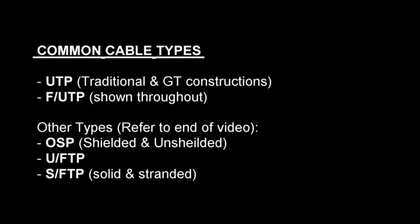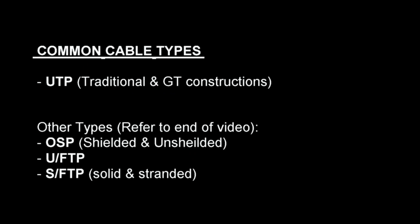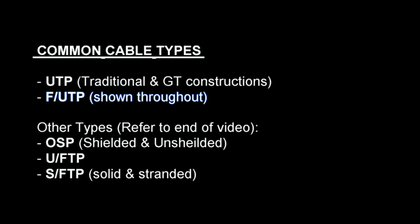Cable preparation for several cable types are included in this video. The Category 6A shielded version is primarily shown throughout the lacing and termination process, but these steps are identical for all other cable types as well. The cable preparation variations needed for other cable types are included at the end of this video.